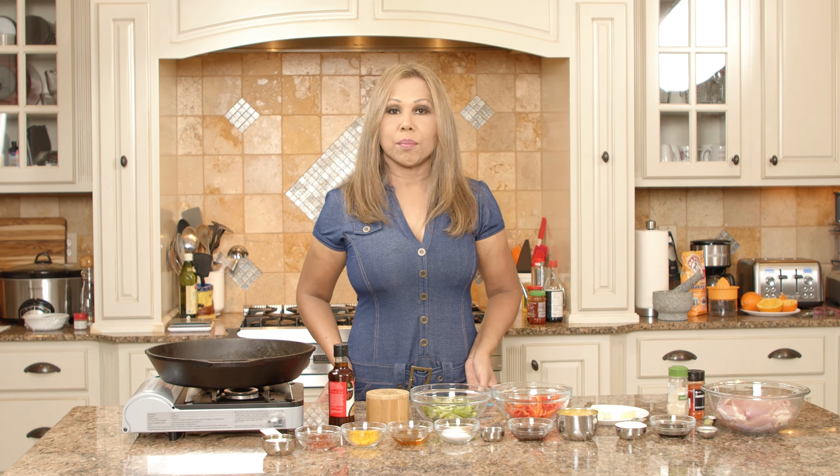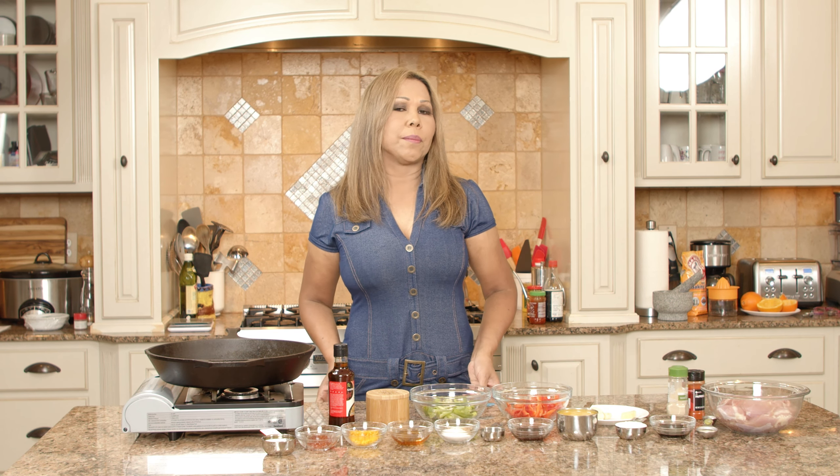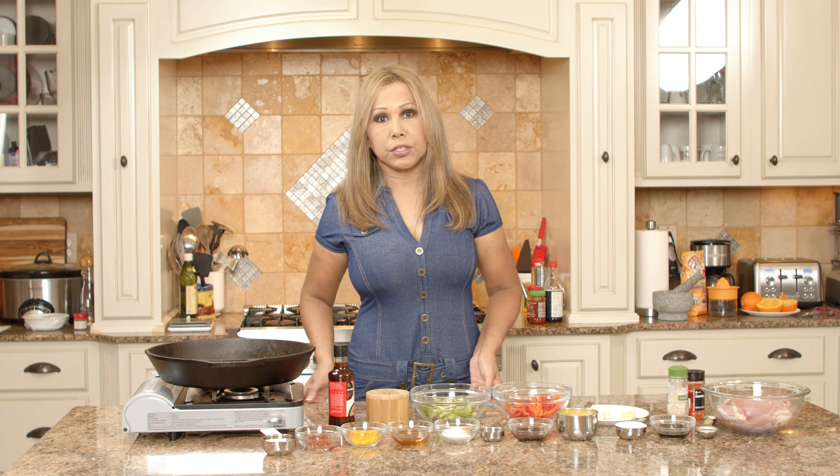Today I'm going to share with you my recipe of making orange chicken, but without the breading. Believe me, we're in the South here, we love our fried foods, but I've been cooking orange chicken for quite a while now without breading, because I want a healthier version of it.